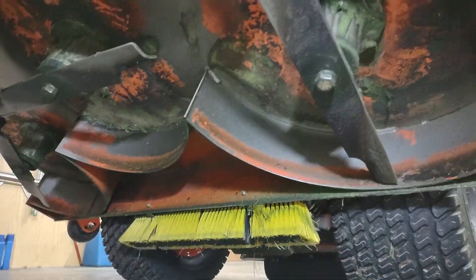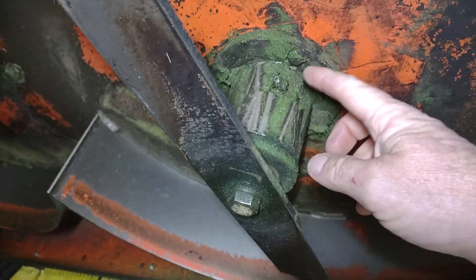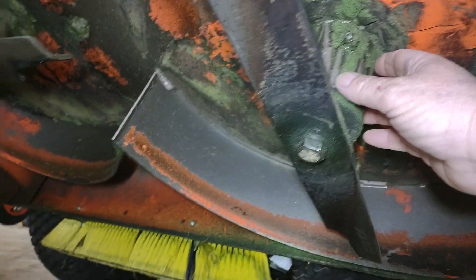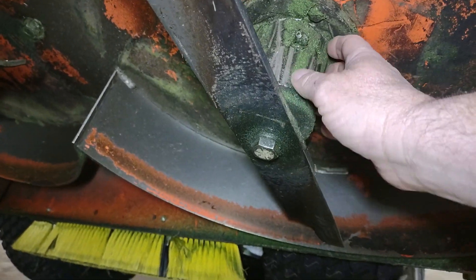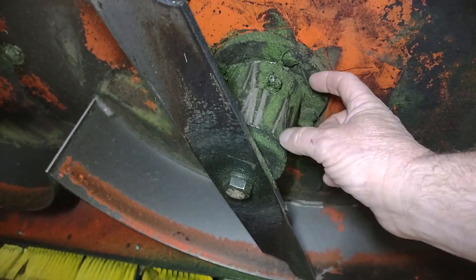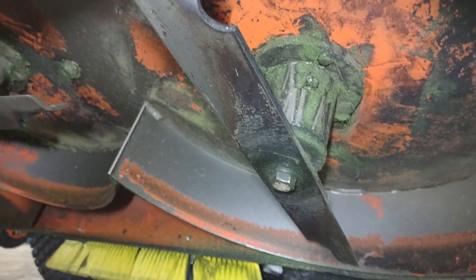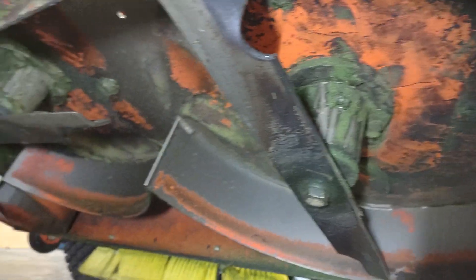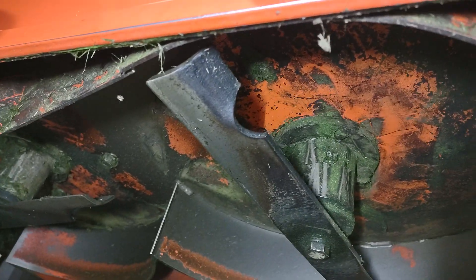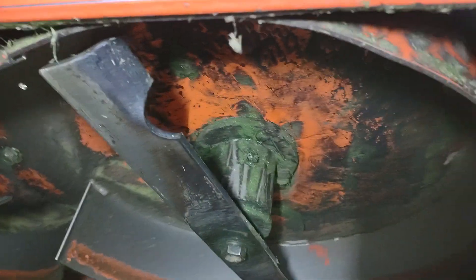Up underneath here, what I did is I installed grease zerks on the mower deck blade housing, because you've got two bearings in there with a sleeve in between them. From the factory they don't have grease zerks — what they have is sealed bearings.